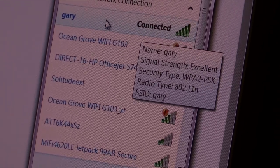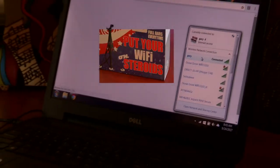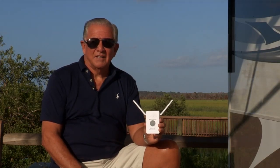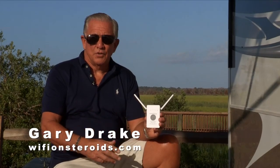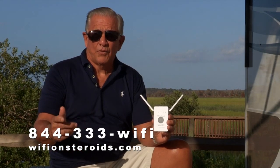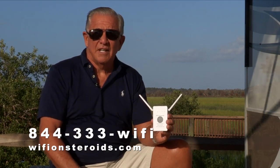You see it — that's 'Gary,' the new connection we just made. That's how easy it is, folks. Hopefully you'll find it easier to use than the other product. It's new and improved and the antennas are going to work better for you. Thank you for buying Wi-Fi on Steroids — we really appreciate it. If you have Unit A, you're going to use the other numbers; if you have the new and improved Unit B, you'll use the new numbers. If you have any problems getting connected, don't hesitate to call our free 800 number: 844-333-9434, and we'll walk you through the process. Thanks again — have a wonderful day.